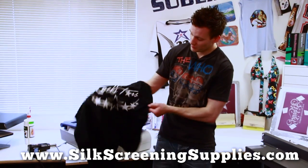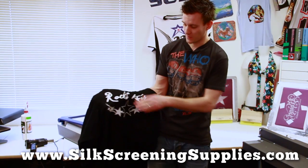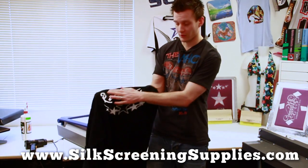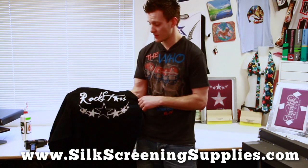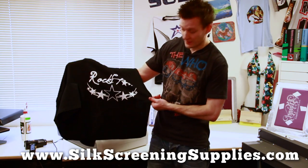With a Yudu machine, two passes with some cool graphics there. You've got a fairly soft hand — not obviously as soft as water-based — it still feels like your standard shirt you would buy in the mall. But look how bright and opaque that is.